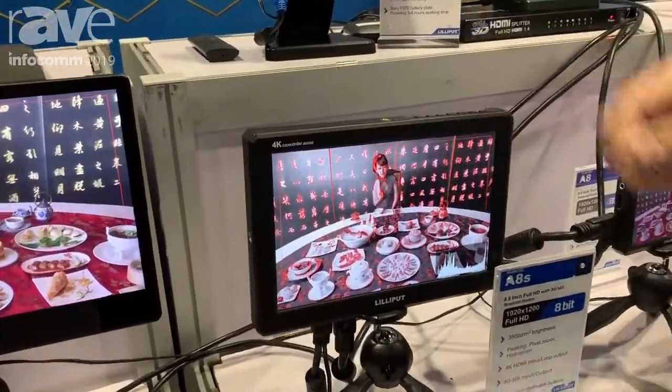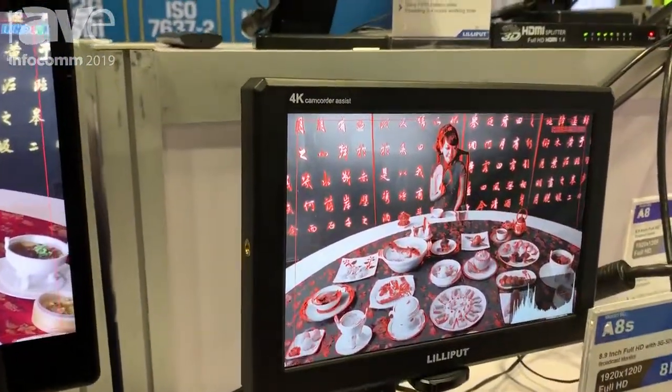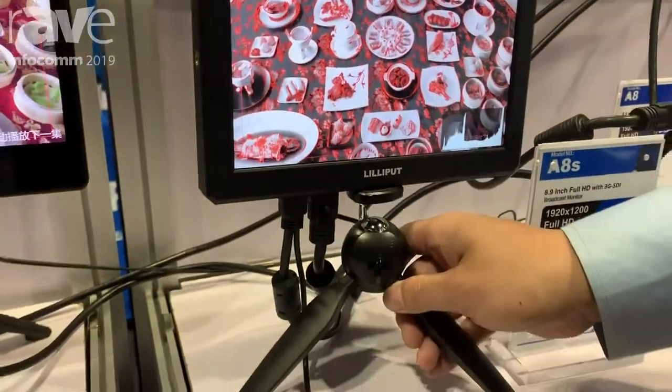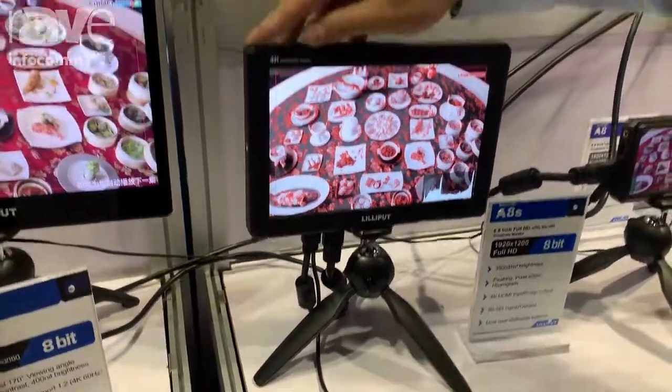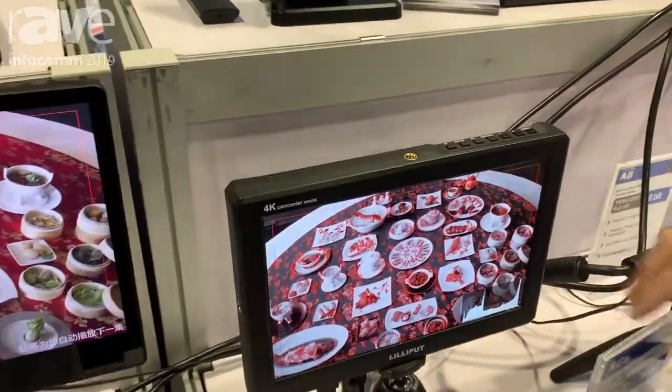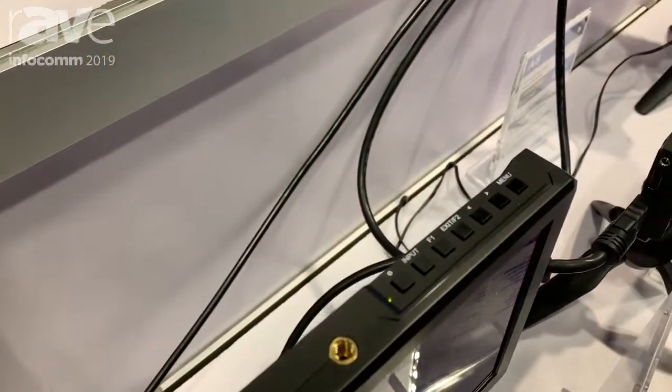It takes a 4K signal and has 1920 by 1200 resolution. It is 8-bit. It has multiple features such as peaking, false color, check field, and multiple things.